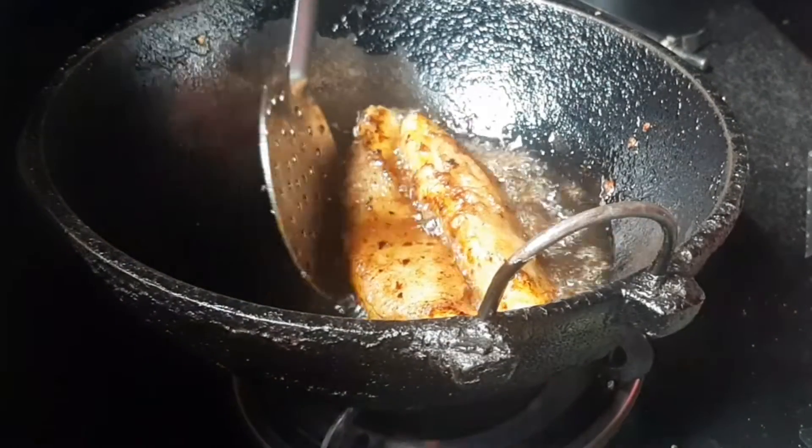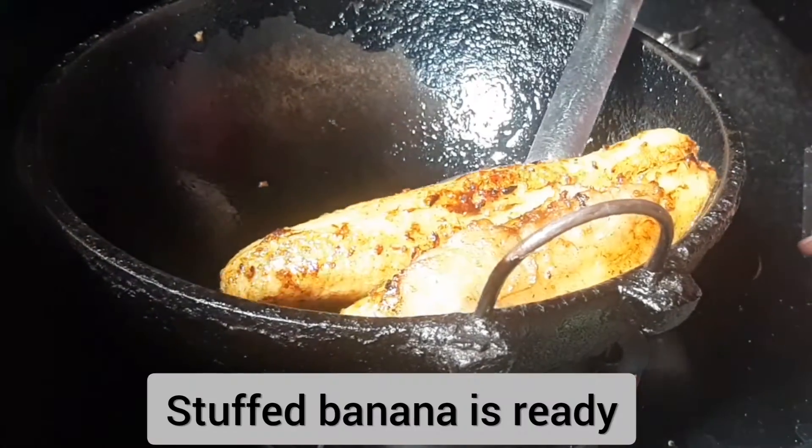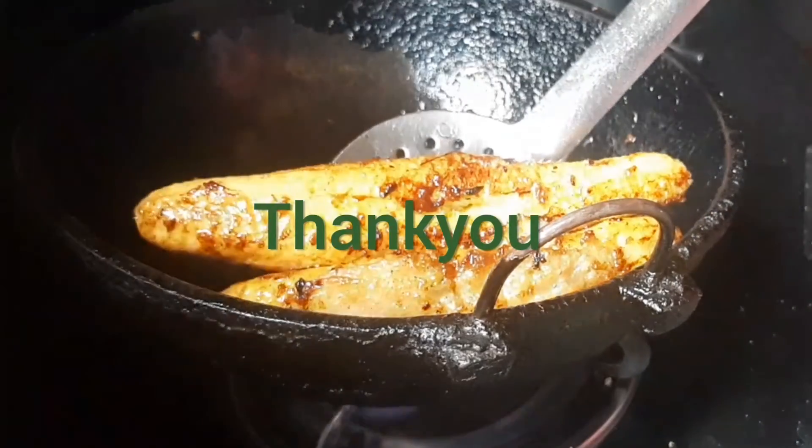Now, let's fry it. Let's try it. Thank you for watching.